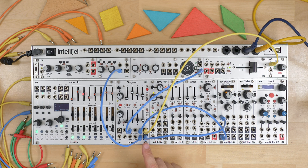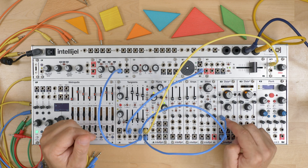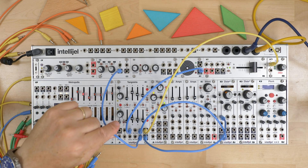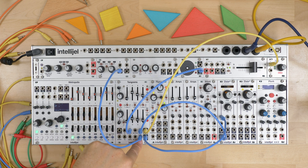This configuration also allows through-zero modulation. I have the second envelope patched into the FM input of the Dixie, and this is being controlled by the Duat, so I'm getting a 5 volt value normaled here.